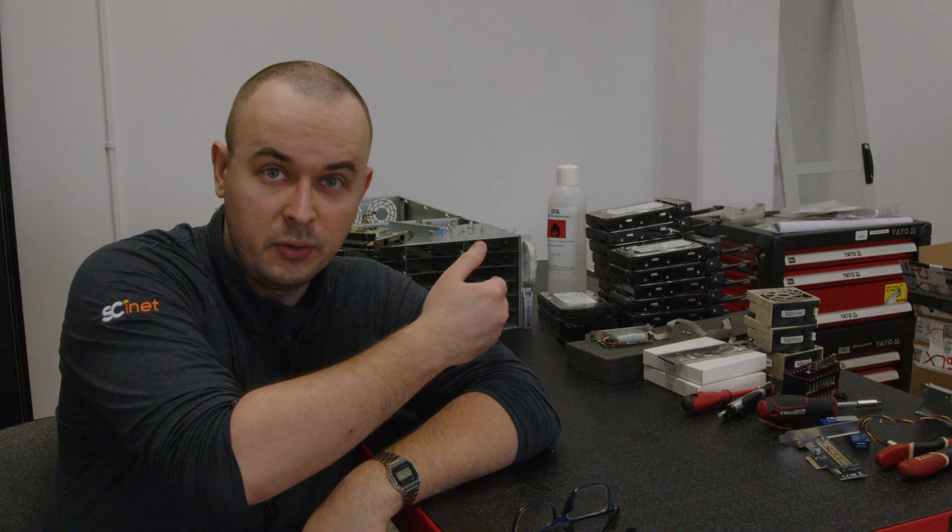Today I wanted to talk about my Supermicro storage server, which is right behind me. It's been pretty gutted, but I think it has potential to be a pretty decent storage server. What are you talking about? This server has 15-year-old CPUs — the only decent thing you can do with it is throw it out.